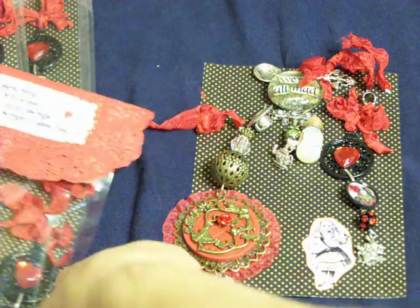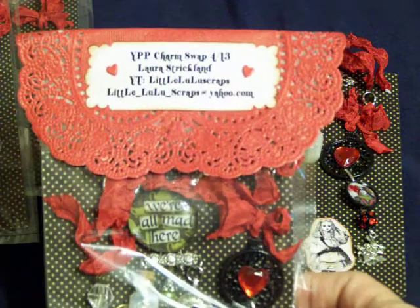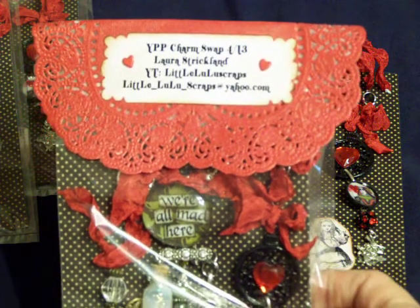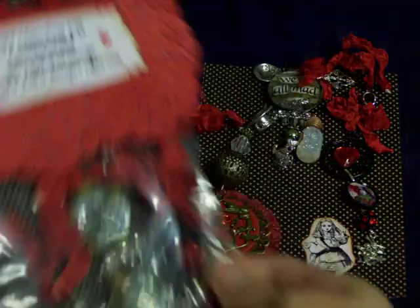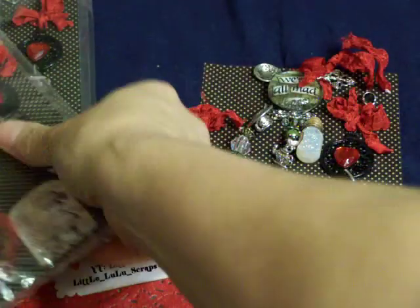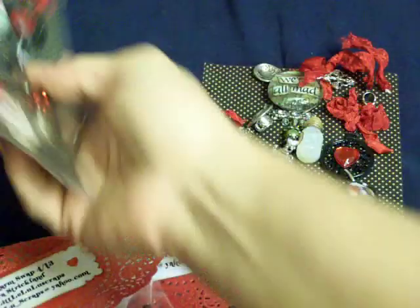I just wanted to show the packaging. I just used the doilies that I got at the thrift store and held my little information there with some brads. And on the backs, I just used different Alice in Wonderland images that I got off of Google. There's like three or four different ones.